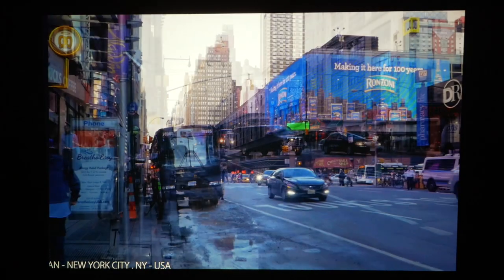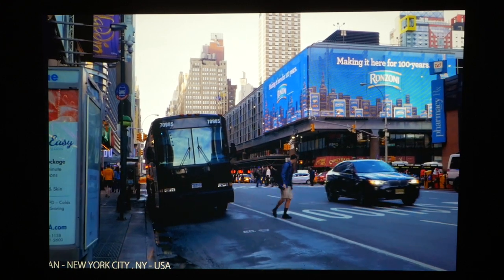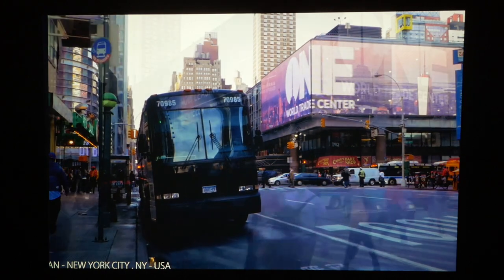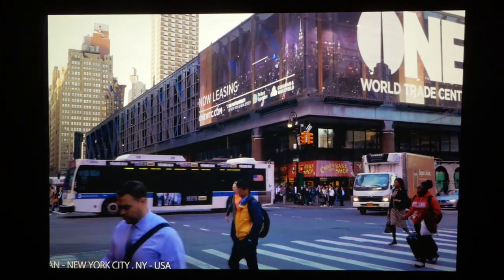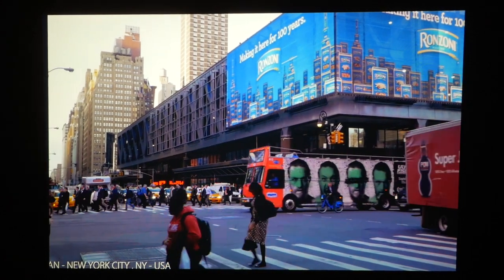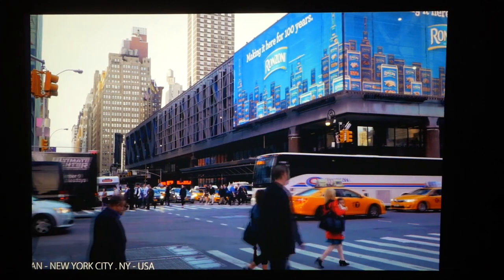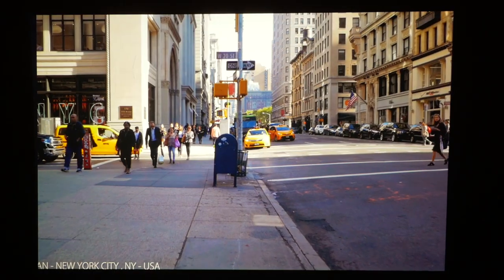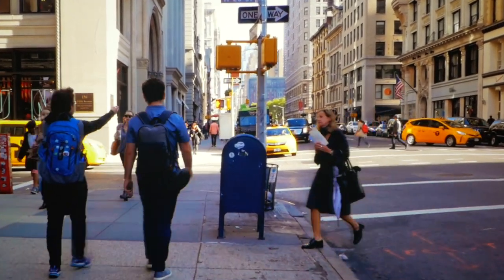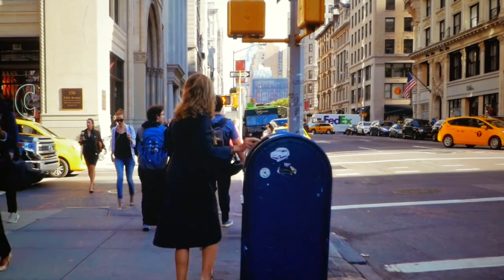A couple more things worth mentioning: the contrast ratio on this projector is 600,000 to 1, which is really, really good — home theater level contrast. You can clearly see how stark the difference is between the dark areas and the white areas, and it doesn't sacrifice the color or the rest of the image. You can also dial in the contrast settings through the menu.